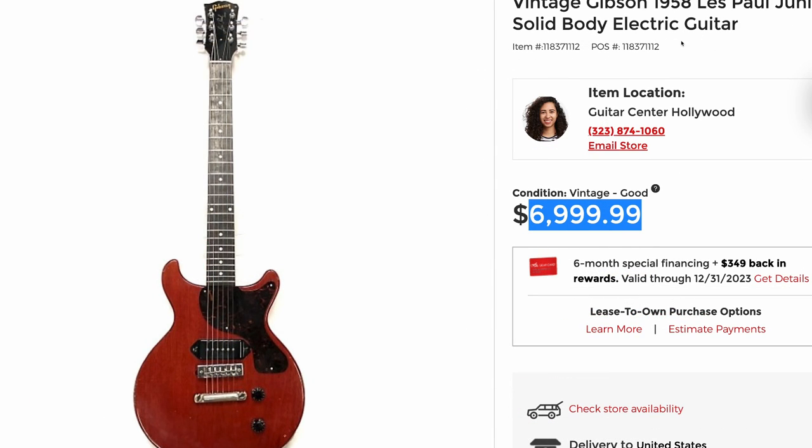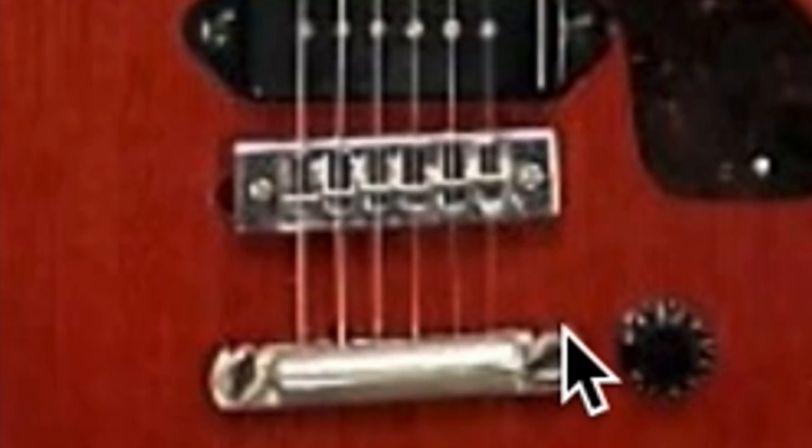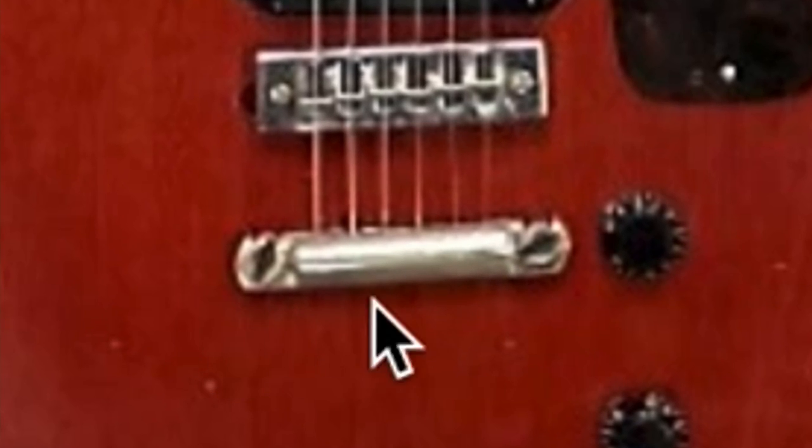This is a $7,000 '58 Junior. You can see somebody's modified it from being a wrap tail in the early 70s with a harmonica bridge. The intonation might be better, but it's definitely going to feel a little bit different. I like how they still installed the tailpiece a little bit crooked, probably to match the original angle of the wrap tailpiece.